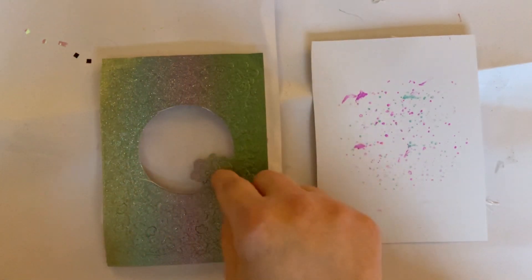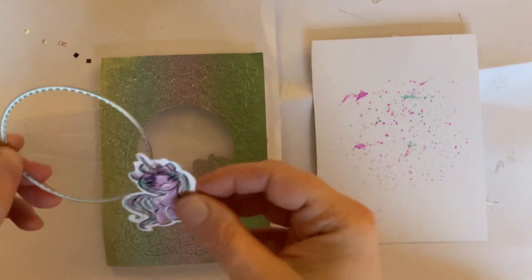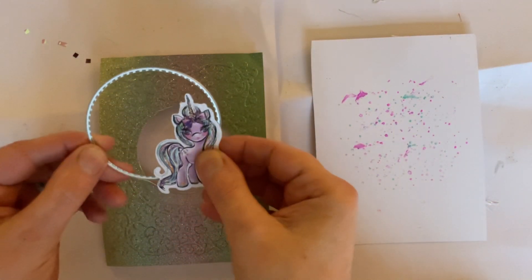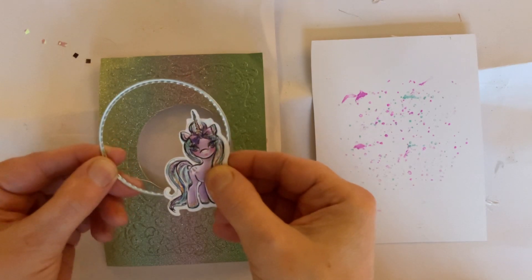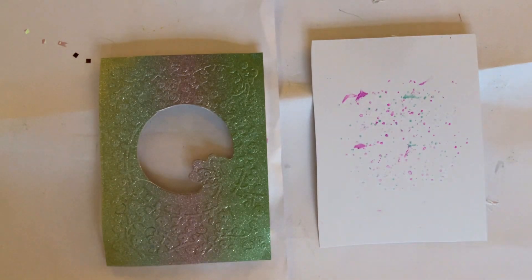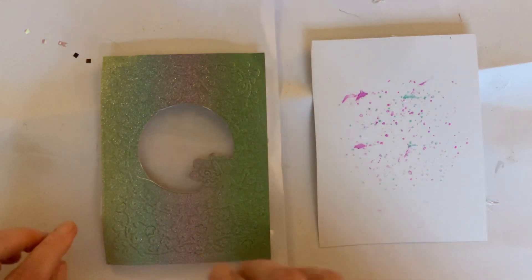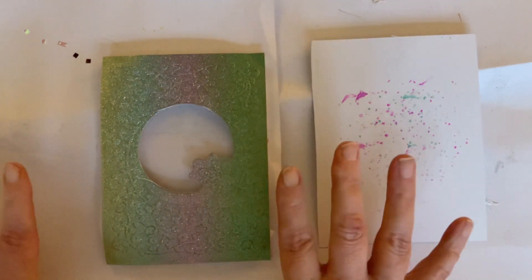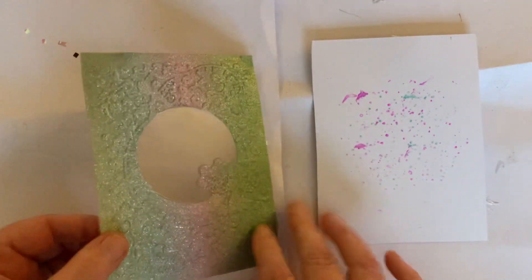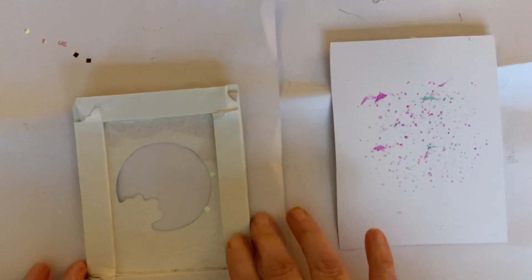To achieve this effect, just grab a piece of ephemera or an embellishment and pop that onto your card piece after you've cut it out, and you'll have a very similar effect. So that's how you get around not having this kit — you can still make a card similar to this with whatever you've got.